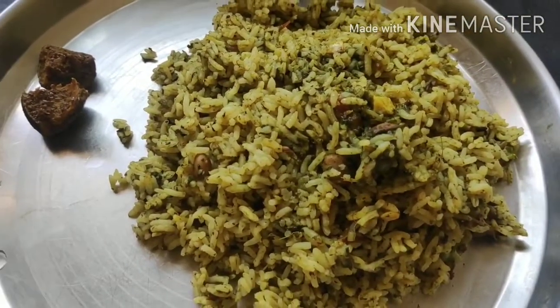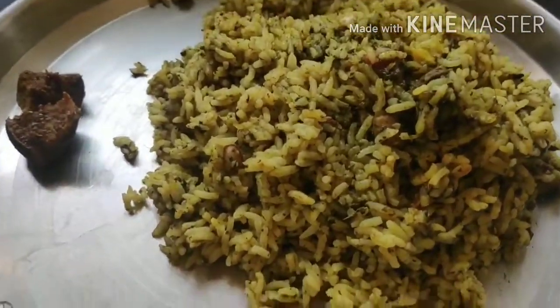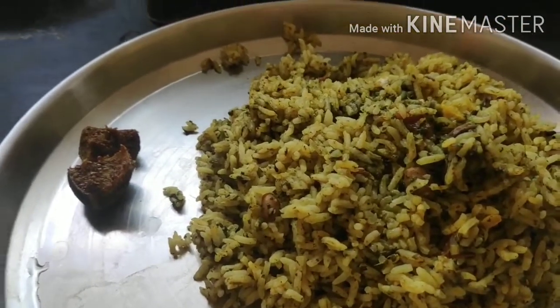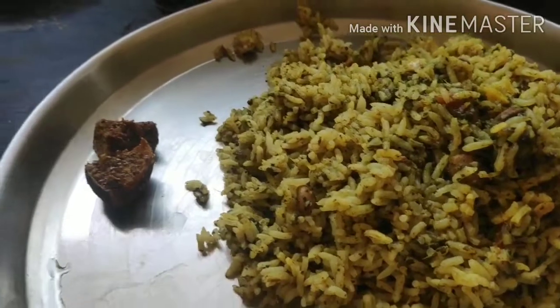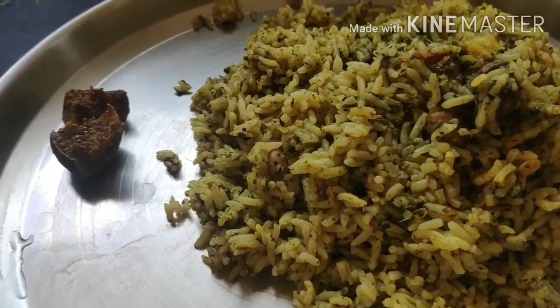My green rice, or spinach rice, is done! It is so fresh and green, and it tastes equally good. The best part is that you don't get the smell of spinach but you get all the benefits. I'm going to have it with mango pickle. Stay tuned for the spinach paratha recipe as well.